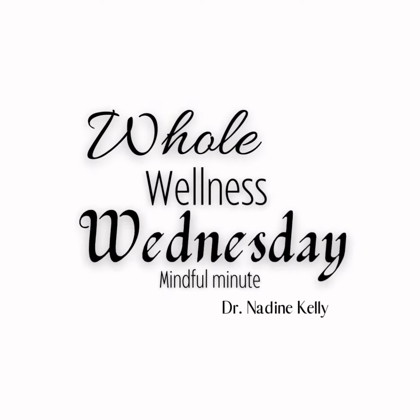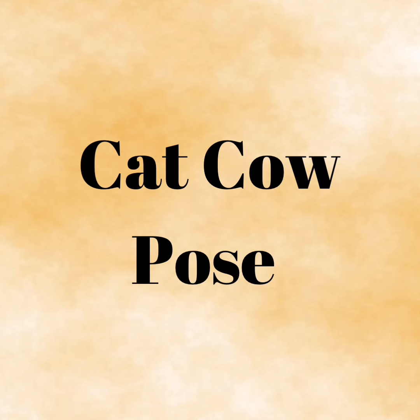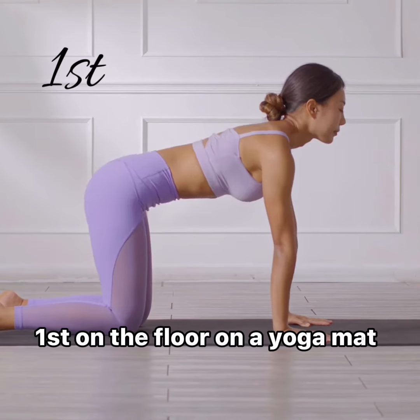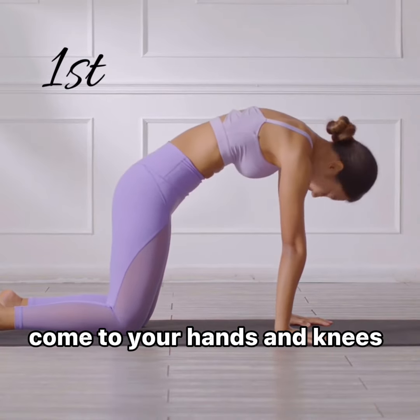And now it's time for the mindful minute. Cat-cow is very good for keeping your back healthy. Let's practice it in three ways — first on the floor on a yoga mat. Come to your hands and knees so that...